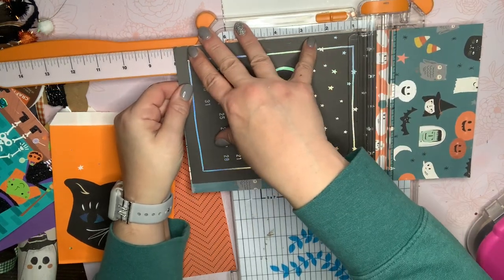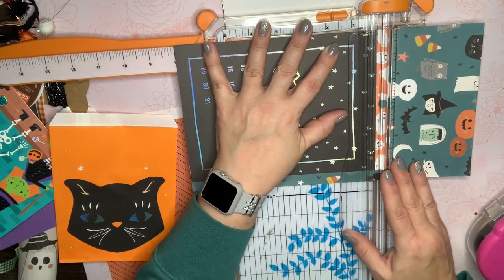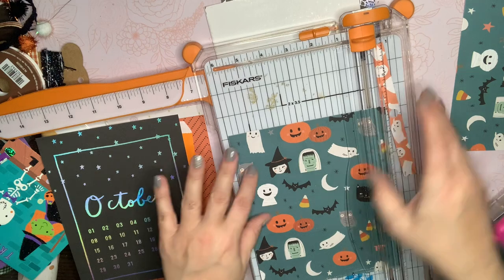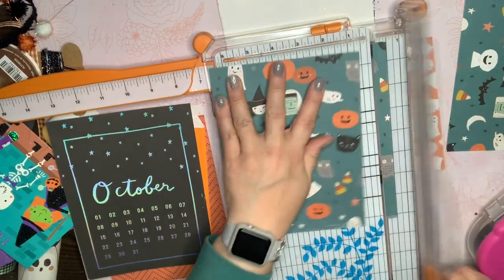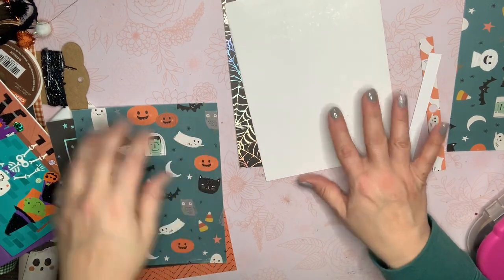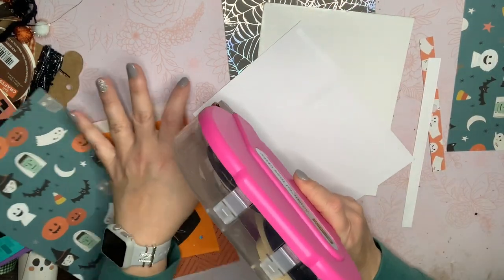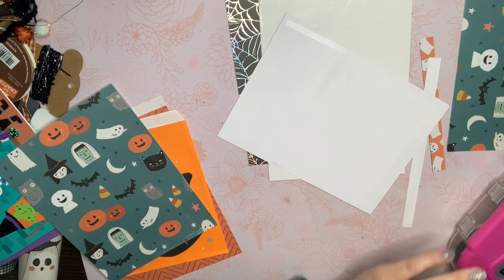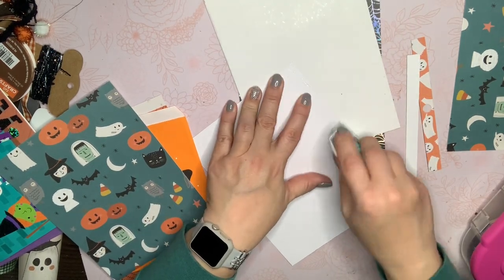I'll go ahead and use this one on the back — it's one of my favorites, I love it. Eight inches there, and then let me just trim this one off to six inches. Now we're going to see if I have enough tape to finish this. I don't think I do — yep, it ran out. That's fine, I've got my little other tape runner here, and I'll go ahead and change that when I'm finished with this project.